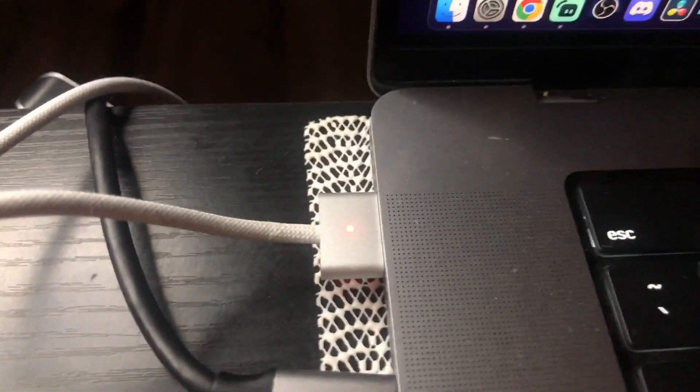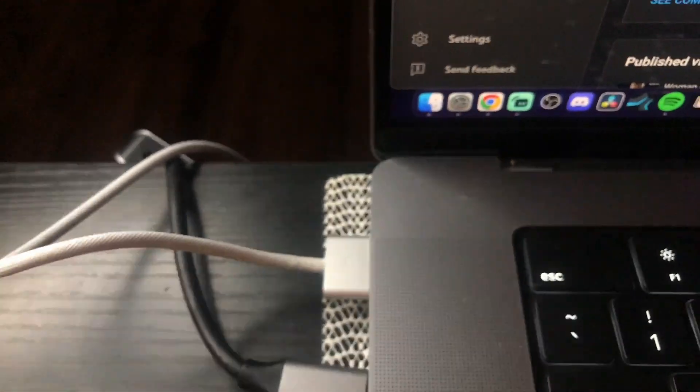So your MacBook is not charging. My MacBook yesterday stopped charging and it was blinking orange. This is an M1 MacBook Pro and it has the MagSafe charger. When you plug it in, it takes a minute for the light to come on and start blinking — as you can see, it's blinking orange.